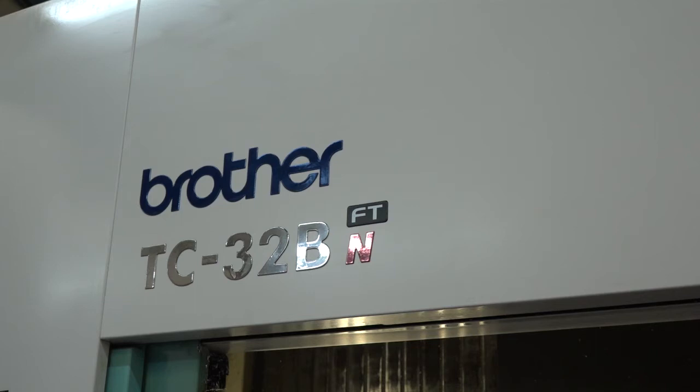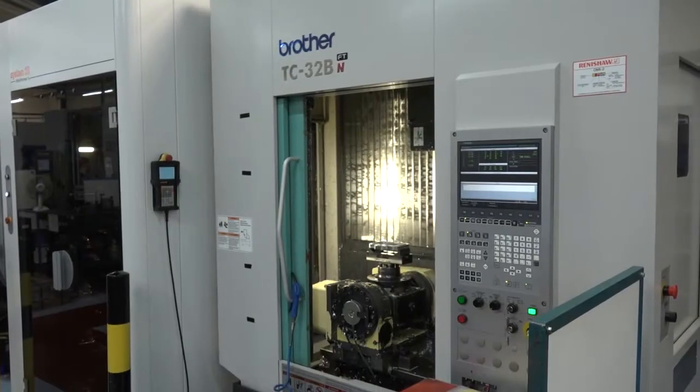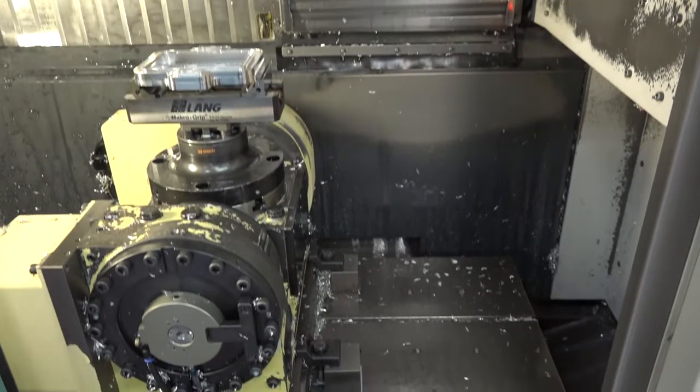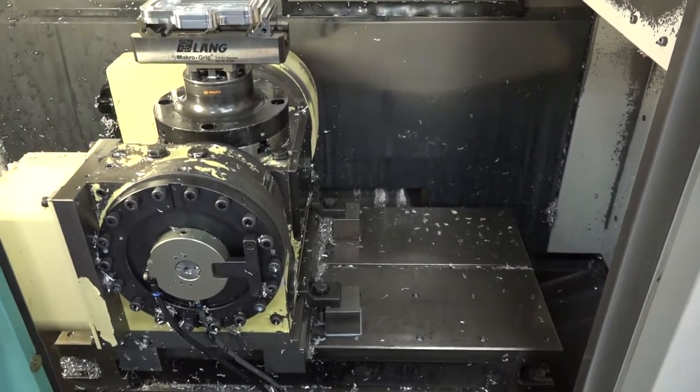This is a Brother machining center, a very high-speed machining center from Whitehouse Machine Tools. Rapids are 60 meters a minute, so you go from zero to 100 very very fast. The increments are not few and far between, so it's not one for the light-hearted in a training environment — it's very very fast.